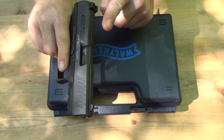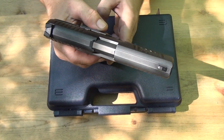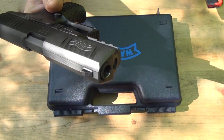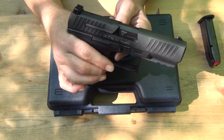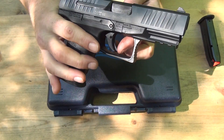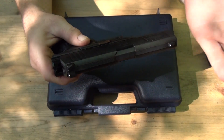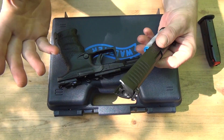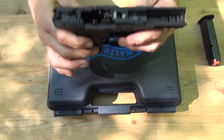So in order to break this down — very simple. Remove the magazine. You do have to depress the trigger to make it happen. Then you see these little slide levers on each side — pull that down on each side and that's it. That's all you do. This thing breaks in half — it's ridiculous how easy it is.